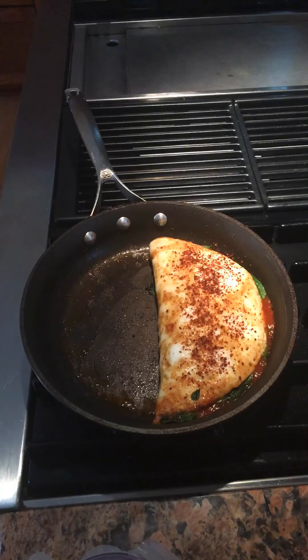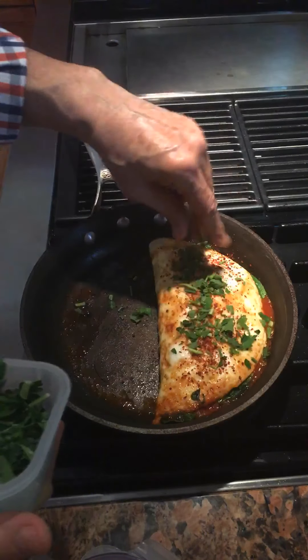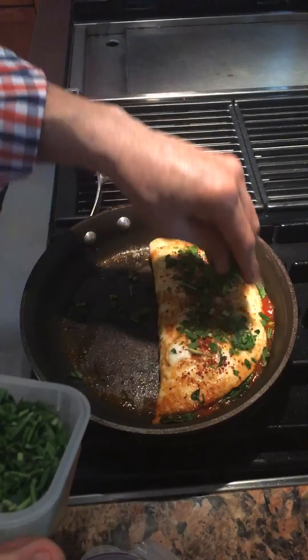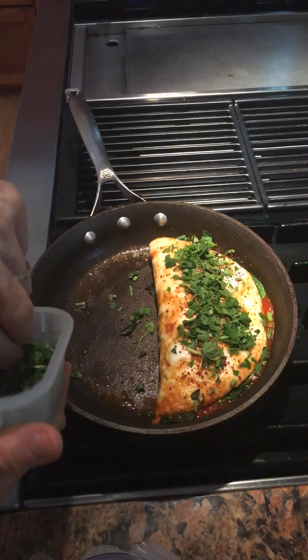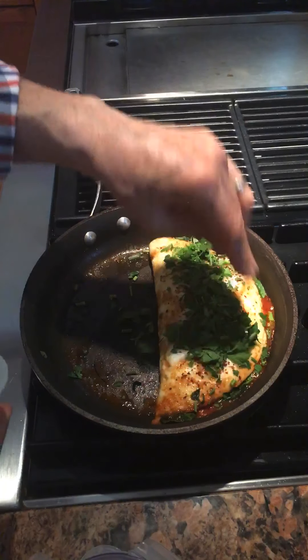And then some organic flat-leaf parsley. Don't forget the stems when you're chopping your parsley — a lot of flavor in them. Same thing goes for cilantro.